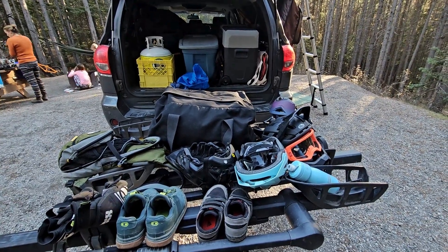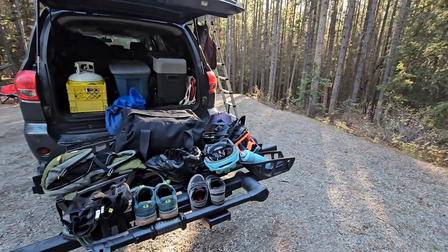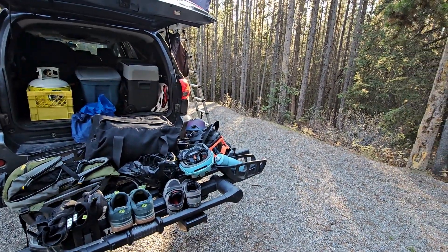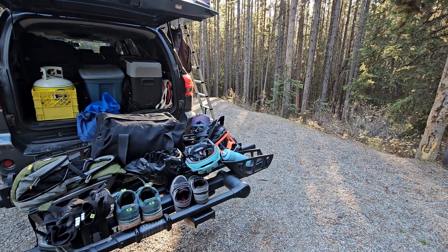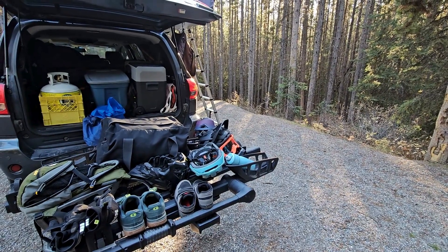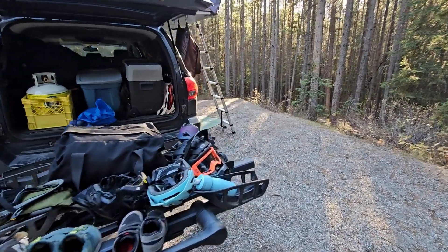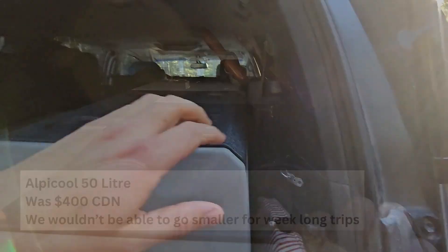This is a video of our overland fridge and battery combo. Just came back from a bike ride — quite good, especially because we have some cold drinks in the fridge. This is an Alpicool 35.